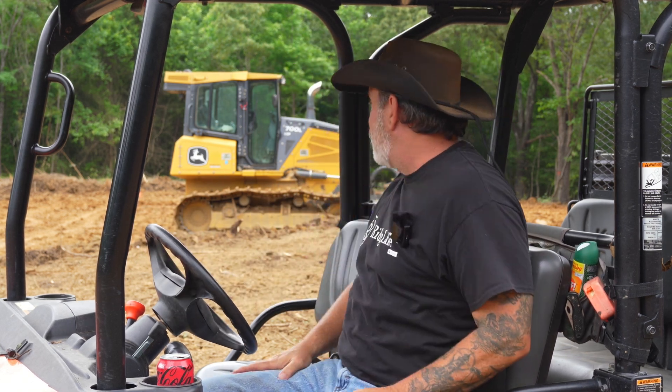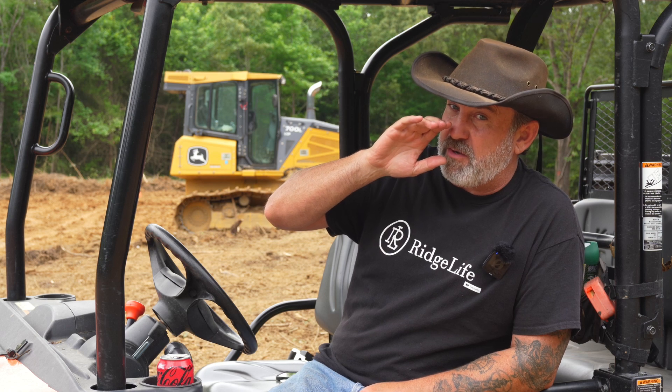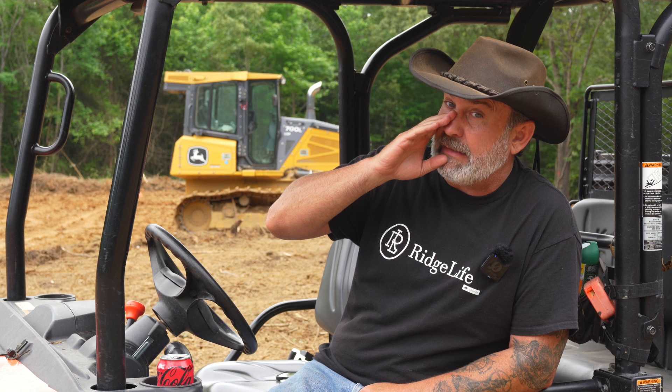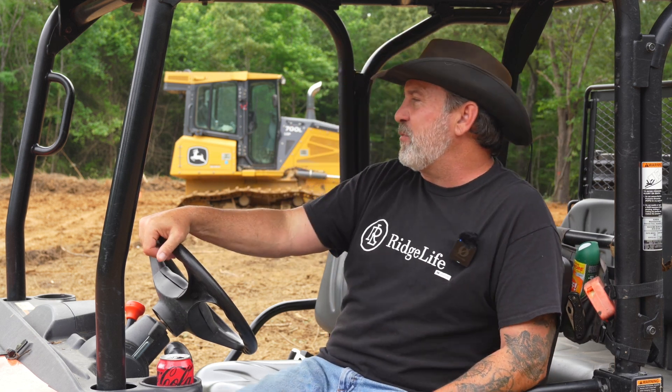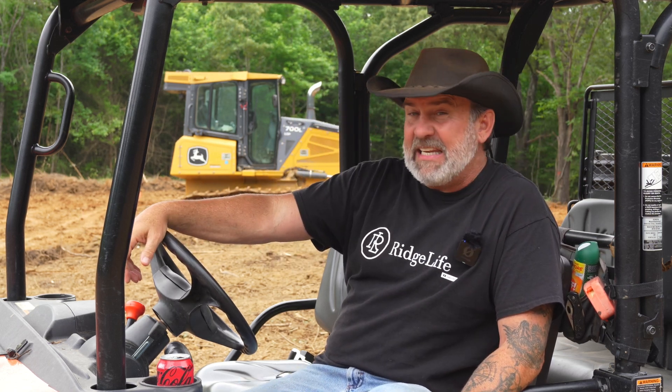The dozer is doing good. We haven't had any issues — we haven't shattered anything, busted any hoses, or knocked it out of commission. If you don't know what I'm talking about, you need to watch some Ridge Life videos coming out soon. We had some issues with the excavator — that was some crazy stuff.